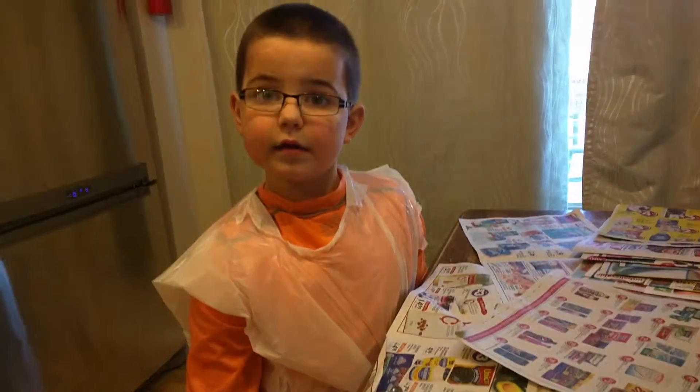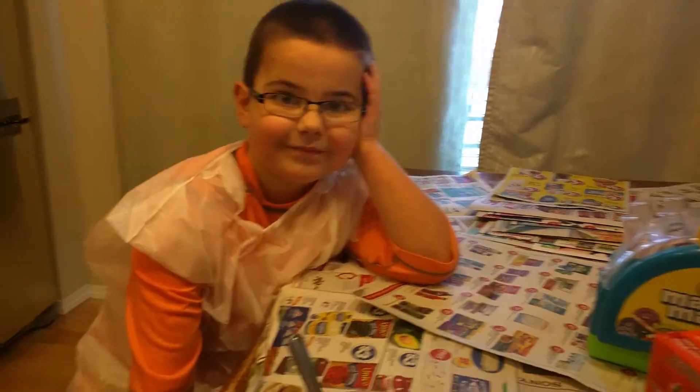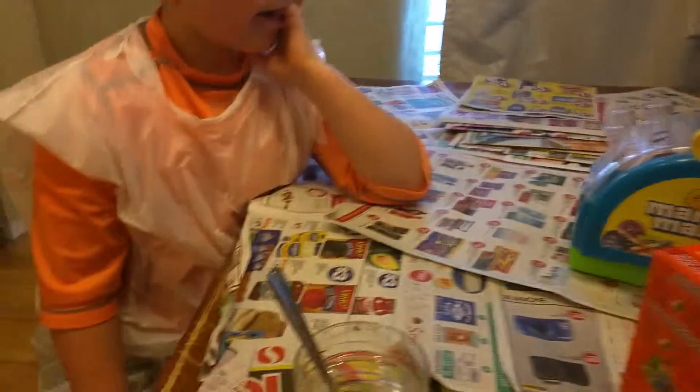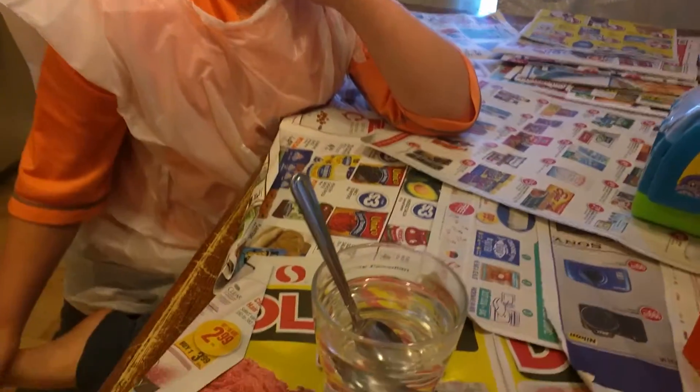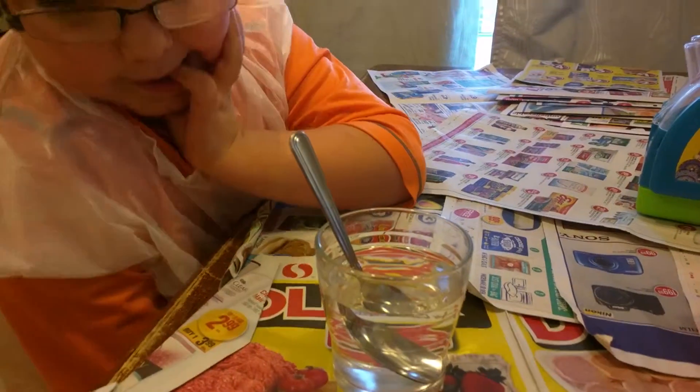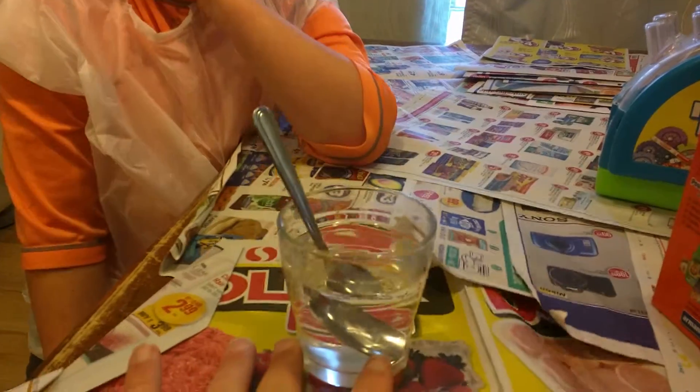Here we are with Science Time and Nathan. We also have Lillian and Cece. We previously were making markers, so that's why you'll see the table is all covered with newspaper or flyers, because we don't actually get newspaper in our house.